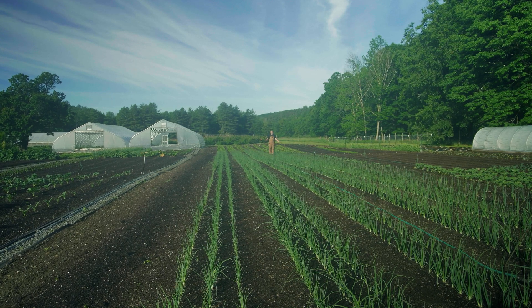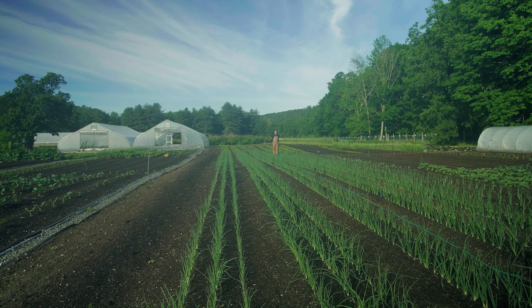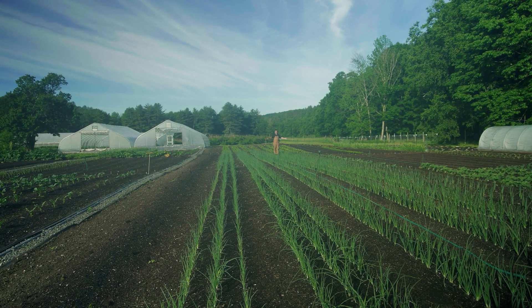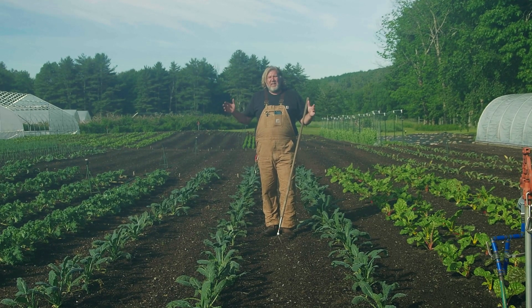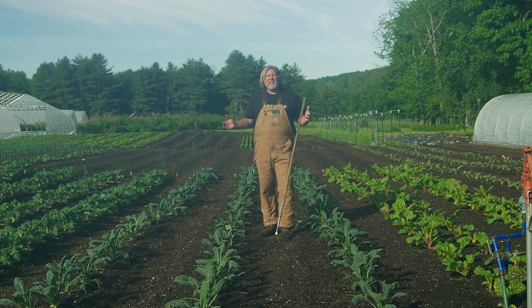This is Section 7 where the onions are, including the leeks, and you can see it's straight and even. We use the gritter combined with a paper pot transplanter — that's why it's so straight.